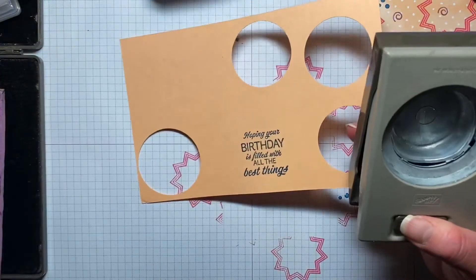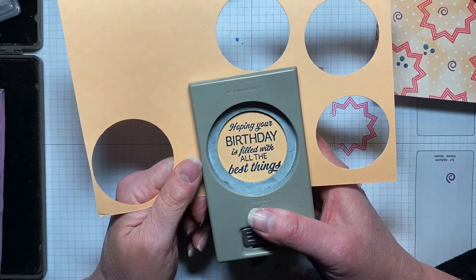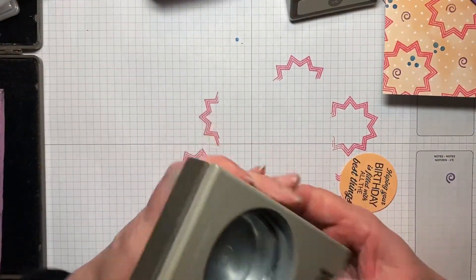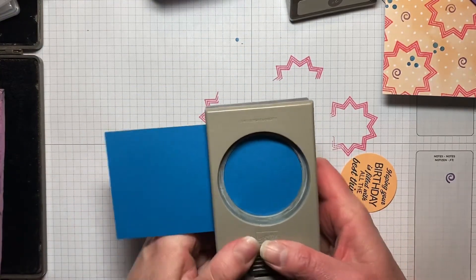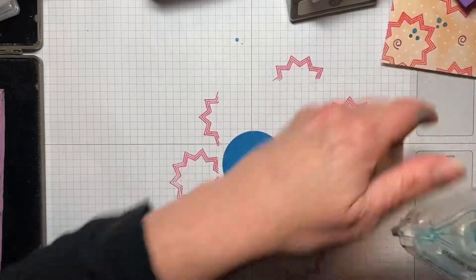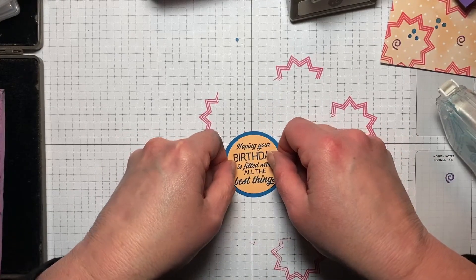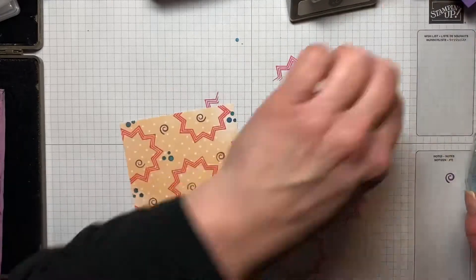I don't think I'll ever give these up because I just use them all the time. So we're just going to center that in here and give it a punch, and then we're going to take the 2¼-inch circle punch. I've got some scrap Pacific Point right here. And then we'll just adhere these two together. Sometimes if you make a mistake or something that doesn't come out the way you want it to, flip it over and you'll be all set — don't waste paper.